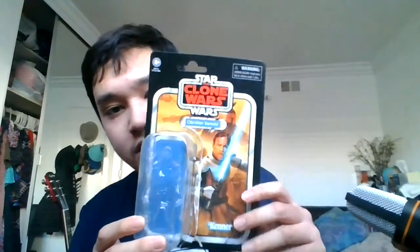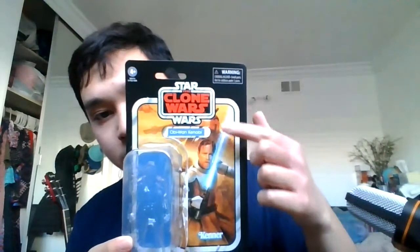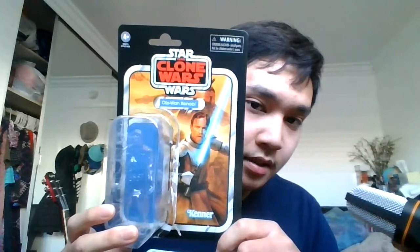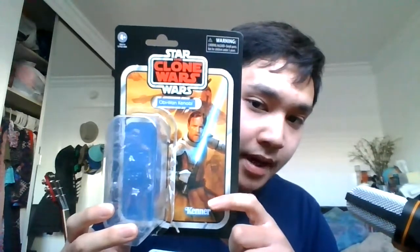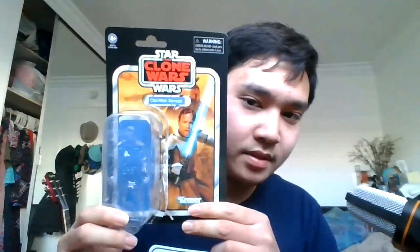Before we look at the figure, let's take a look at the packaging. This is the Vintage Collection Kenner-style card back. As you can see, there's the Clone Wars name and Obi-Wan's name. We see a picture of Obi-Wan with Ewan McGregor's likeness in his Clone Wars armor. On the back, we see Republic gunships and clone troopers in the background — I'm assuming it's Geonosis because of the very dusty, desert-like atmosphere.